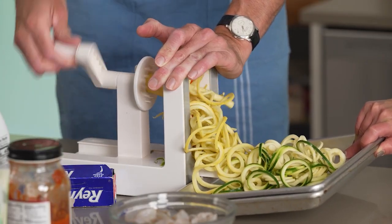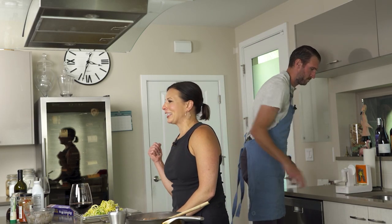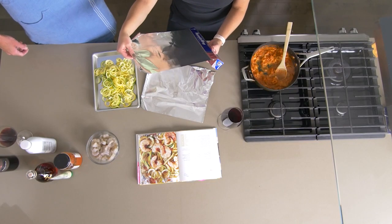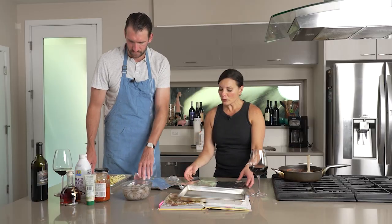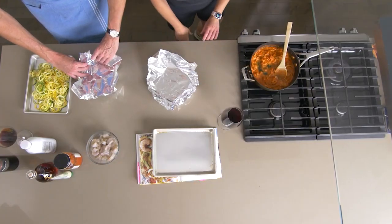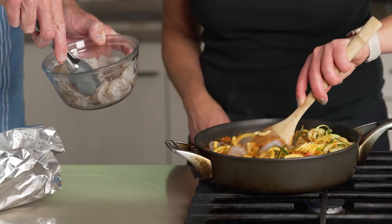Now we've got zoodles. I feel good about this. Now we're going to make some foil packets. I have some heavy duty foil. I'm going to have you give me just a little bit of a foil shape. Dump it all in there.